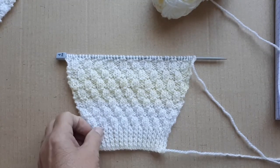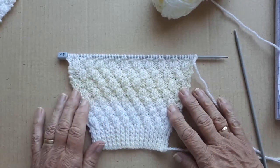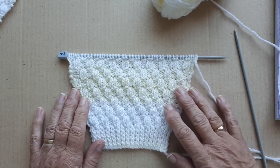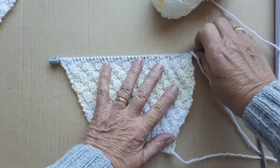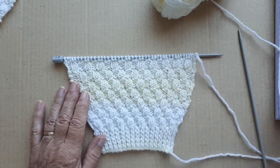Hello everyone, it's Sheila back again. This is another part of the tutorial for the 22-inch button-up basket weave cardigan — a child's cardigan. I've done part of the sleeve to show what I'm actually doing.